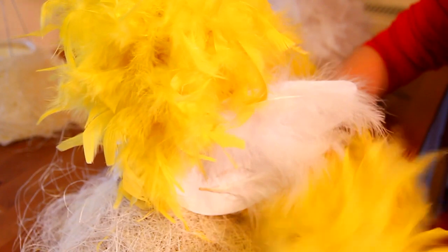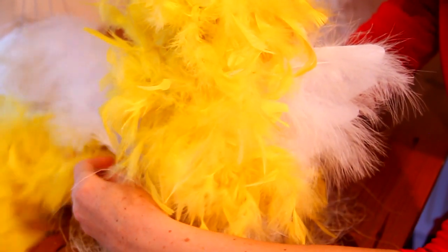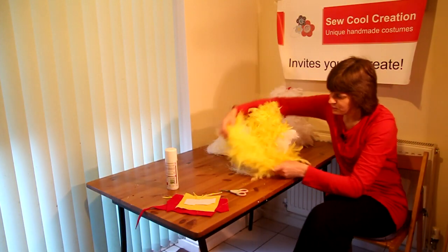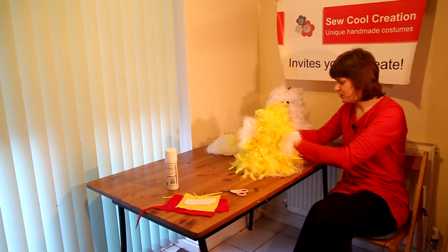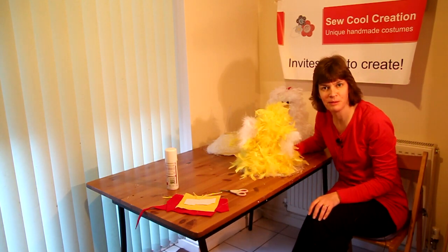Now take the feather boa and pass it across one wing, around the back of the other wing, keeping a tension on it so that it's not too loose, not too tight. Thread it around the back. We're starting to form the body — take it around the front, and with that end tie it onto the bottom of the metal frame.